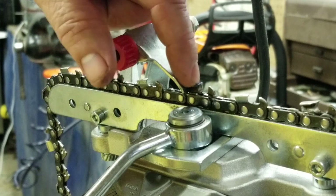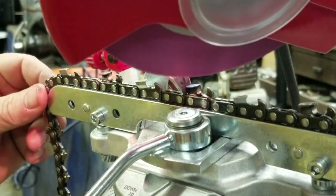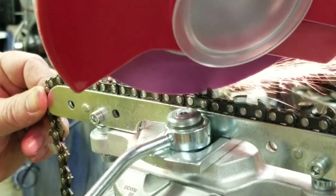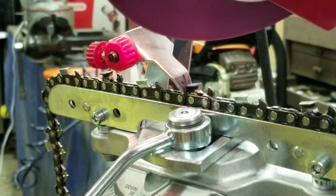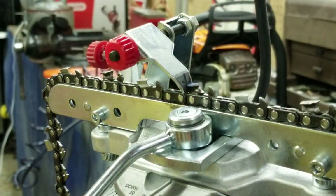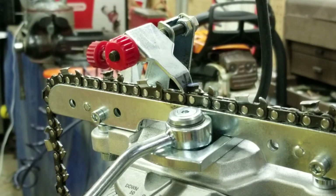That tooth is pretty beat up — it's got a big roll on it, looking pretty rough. Let me turn this thing on. All right, now that looks a whole lot better, and we didn't remove more tooth than we needed to. She's sharp!